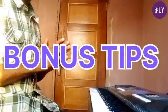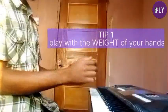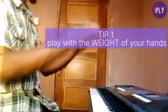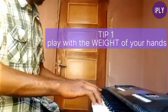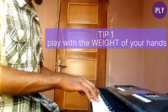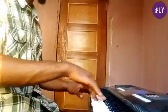The first bonus tip is that when playing any song on the piano it's best to play with the weight of your hand, allowing gravity to give your hand a push on the keys. Rather than forcing the keys with stiffness, you raise your hand up and let it drop — this gives you that full, resonant sound.